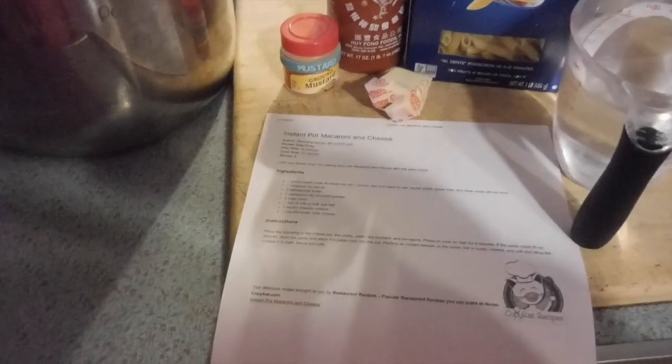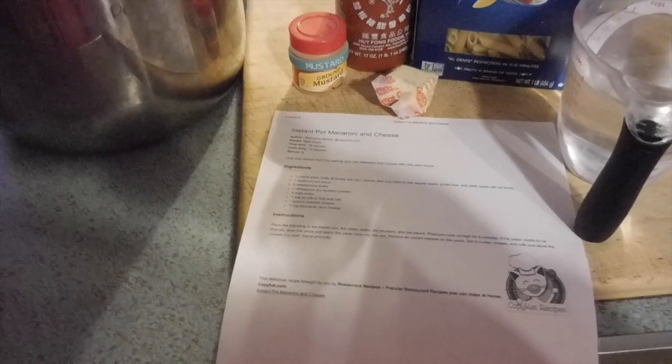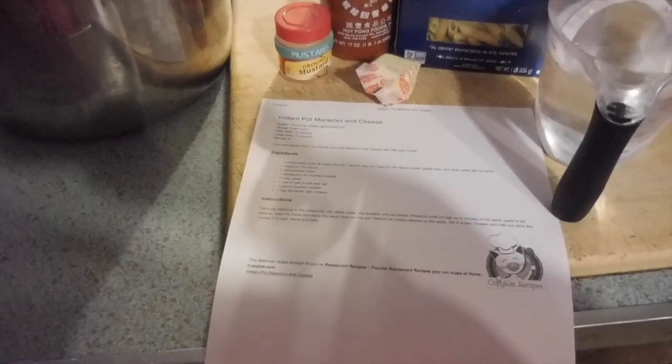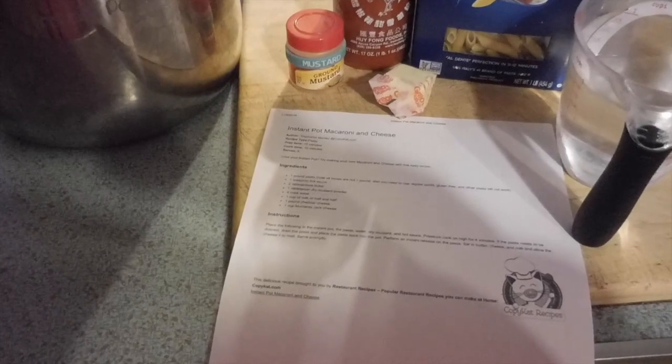I'm making instant pot macaroni and cheese. It's my first time making this. I've made pasta before and it turned out really good, so I thought I'd make this macaroni and cheese to go with our chicken sandwiches tonight. Super easy.